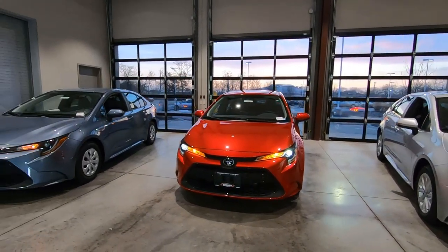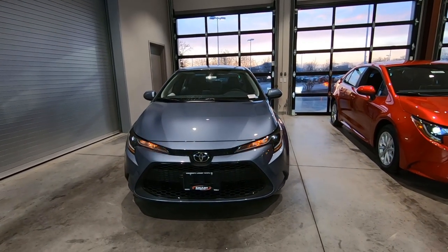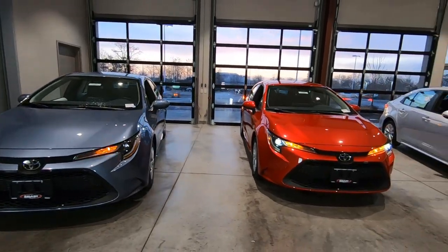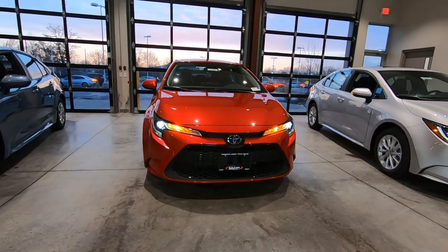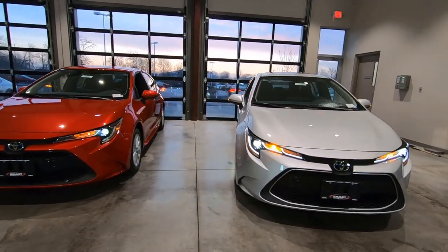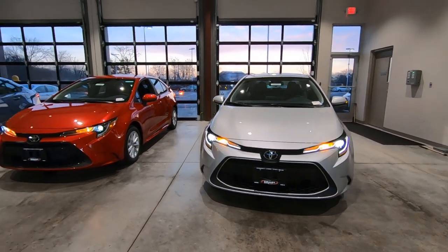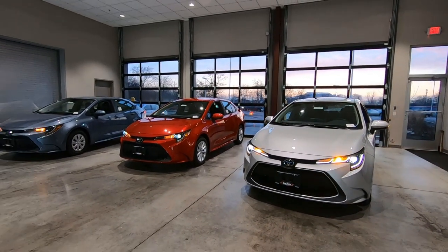So there you have it — the 2020 Toyota Corolla L front end, the LE which is identical to the L, and then the XLE. This is Tony talking car biz. Thanks for watching.